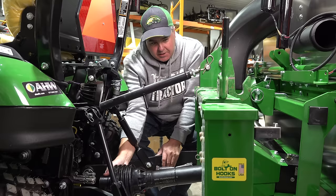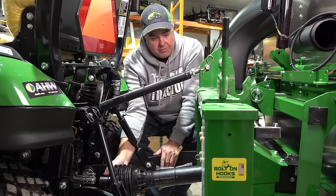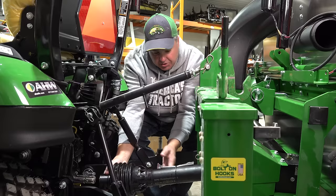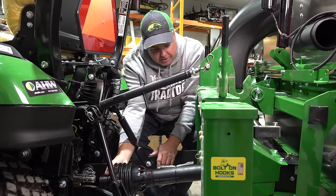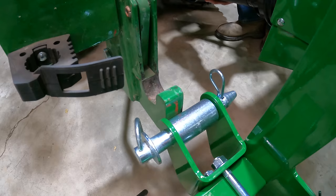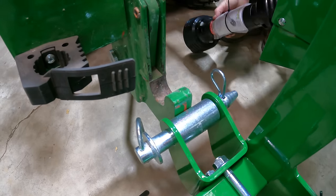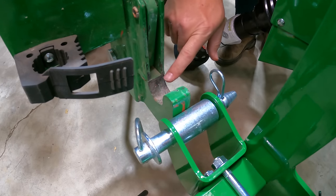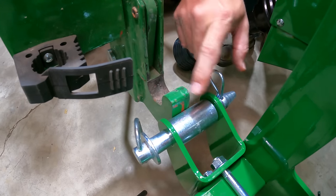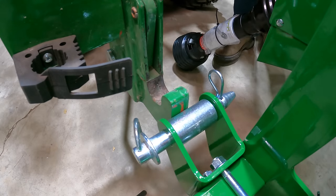Typically the shaft is not short enough that you can do that when it comes from the factory. With this shaft in the fully contracted position, leaving about an inch, I am backed up right against where the quick hitch would hook up. That's the distance I need to cut off the shaft, so I'll show you how to measure it.